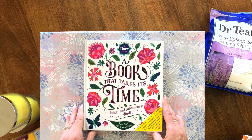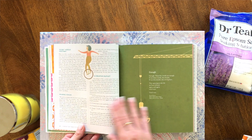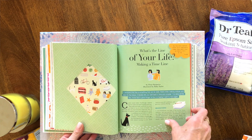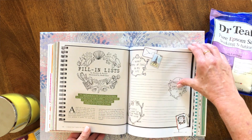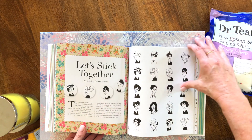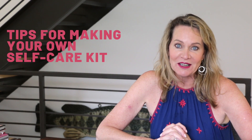Finally, let me introduce you to a book that's a self-care kit all its own. If you only had one thing in your self-care kit and it was this book, you'd be set. It's called A Book That Takes Its Time: An Unhurried Adventure in Creative Mindfulness, and it's filled with activities, beautiful things to read, recipes to make, things to draw, writing exercises, motivational quotes, and uplifting reading. I turn to this book probably once a week and I could not love it more — I honestly think it's one of the best things I've ever gotten.